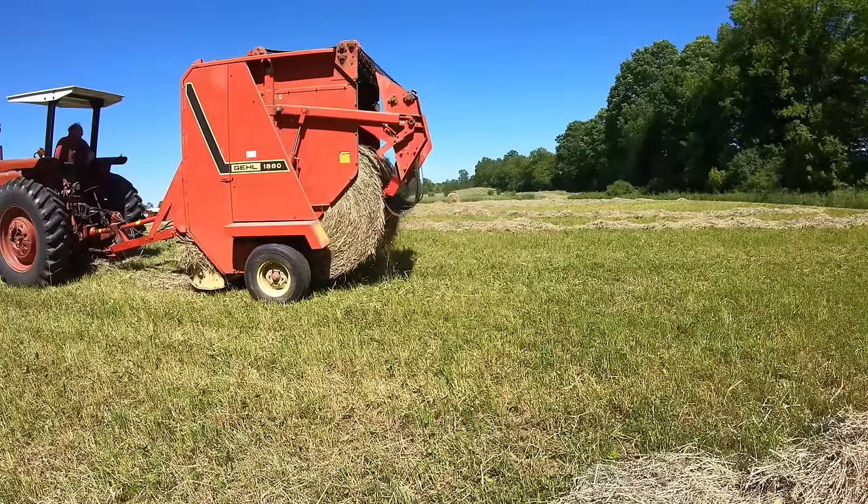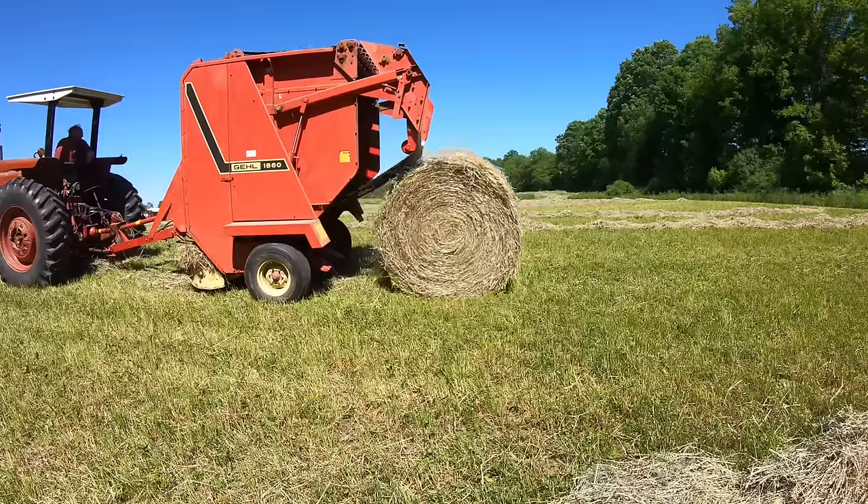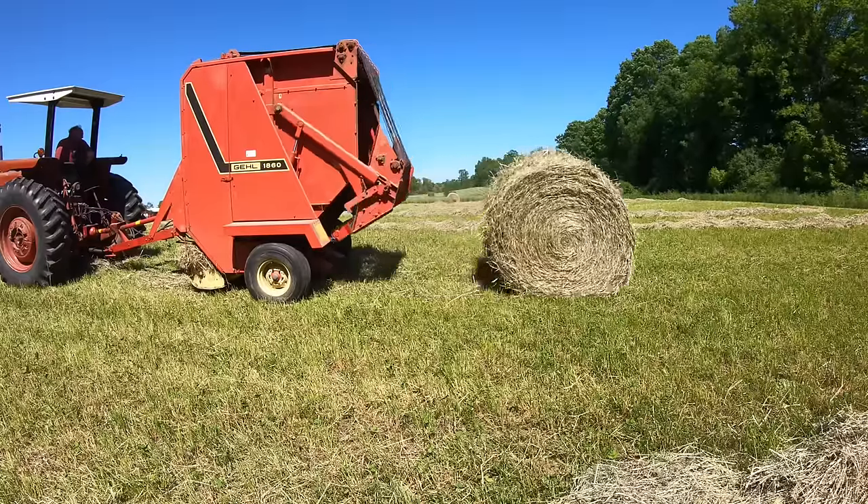As the baling continues, it's gratifying to see a clean field revealed and the bales representing another winter's worth of cattle feed. I'm baling three fields today — a total of about 15 acres of first cutting hay. I started baling at about 2 p.m. and finished at about 7 p.m., a heck of a lot faster than the old square baler.